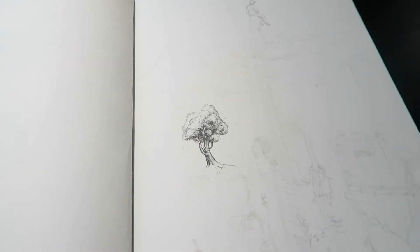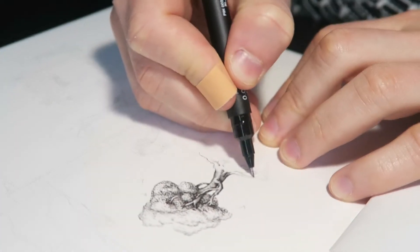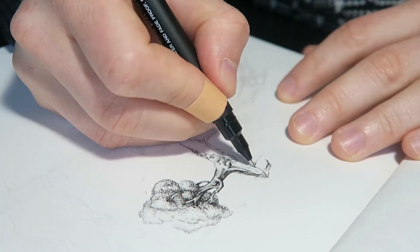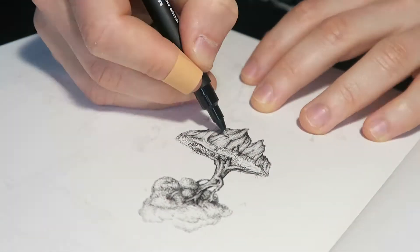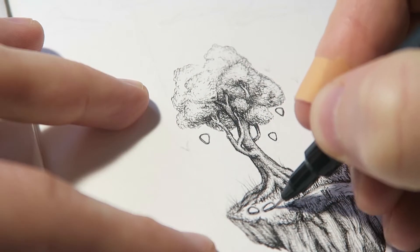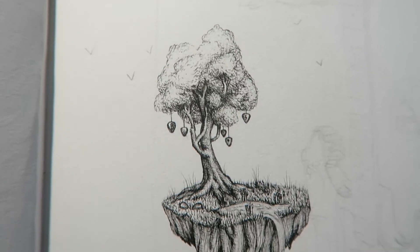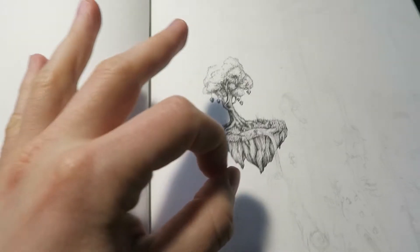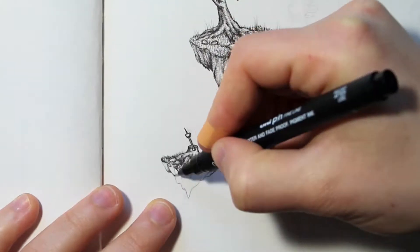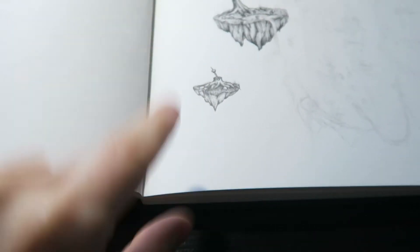The first tree is done and I'm warmed up now. The first island with the guitar picks is completed, so on to the next island. Floating island number two is done.